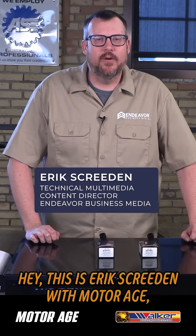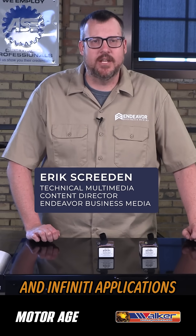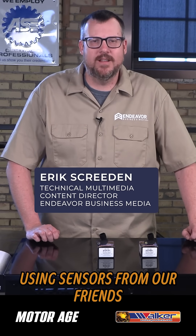Hey, this is Eric Screden with MotorAge with a quick tech tip for camshaft and crankshaft position sensors on some Nissan and Infinity applications, using sensors from our friends at Walker Products.